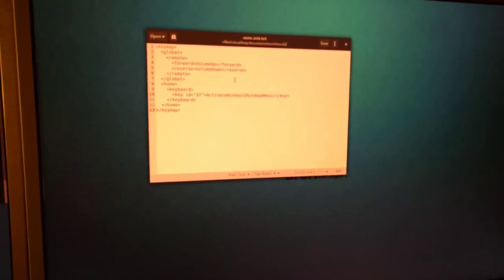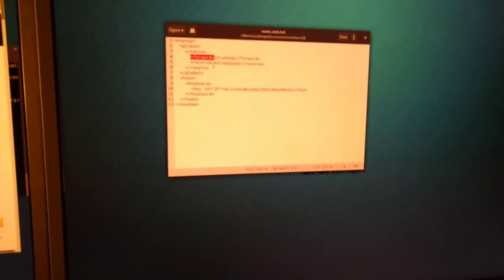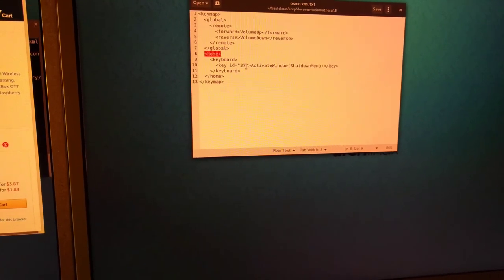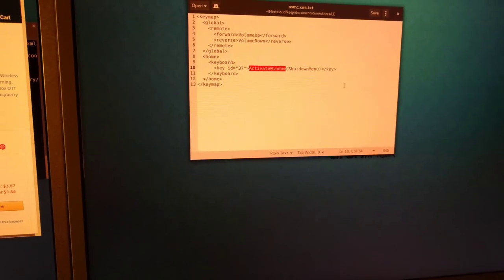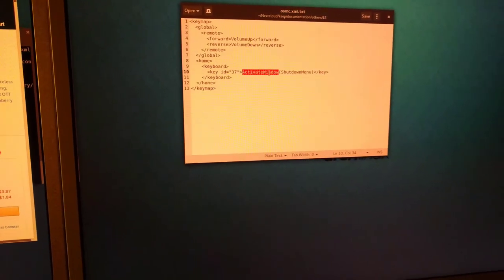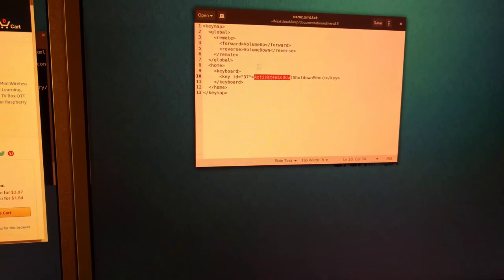Here's my current keymap file. I have keymap, global, remote — and then forward, I put volume up; reverse, I put volume down. So that's to get the volume buttons on that remote. And then in the home area — not global, but in the home area — keyboard, and then key ID 37. I had to do the debug and press that button to see what it was popping up as. And then I have activate window, shutdown menu. So when it's on the home screen and the shutdown menu is open, it acts as a home button again. That's my keymap file right now.